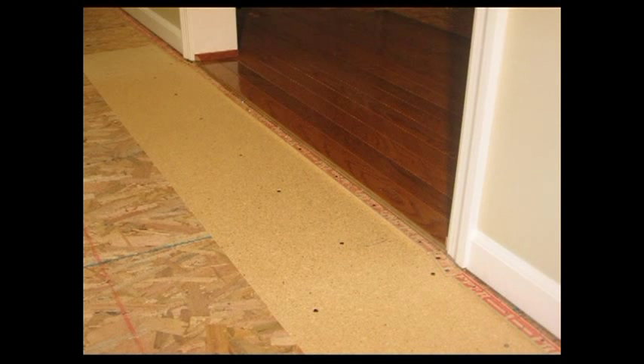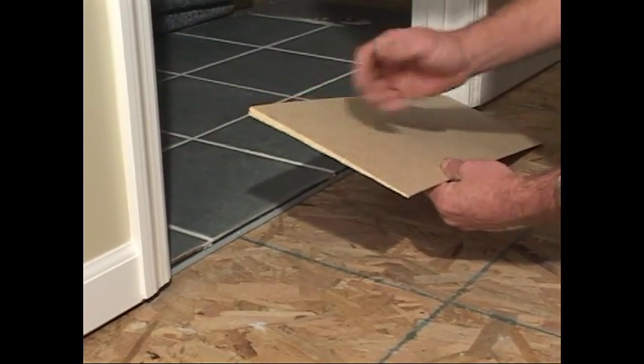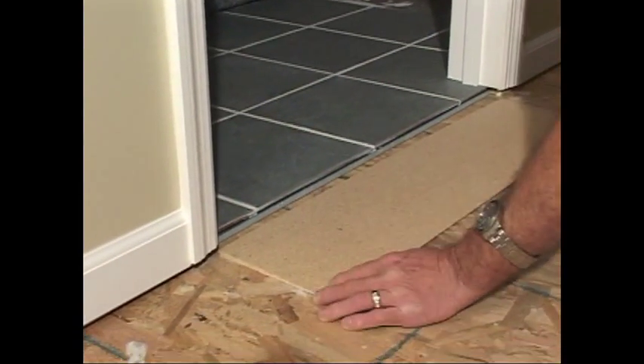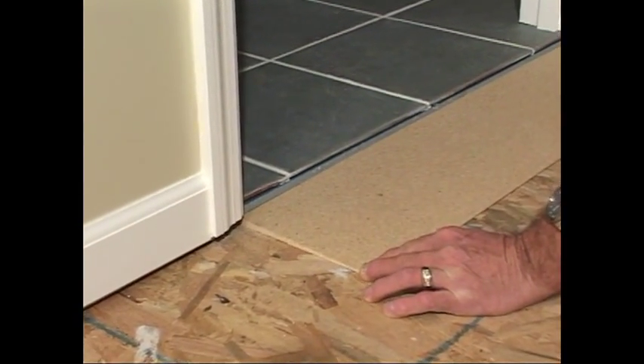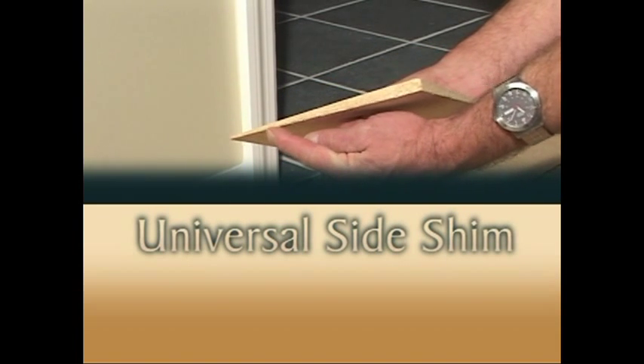Now with Carpet Shims and Universal Side Shims, transitions are made easily. The specifically designed Carpet Shims and Universal Side Shims give the carpet a gradual rise so that it joins the hard surfaces effortlessly to make a beautiful finished edge. Carpet Shims and Universal Side Shims are a carpet installer's dream come true.